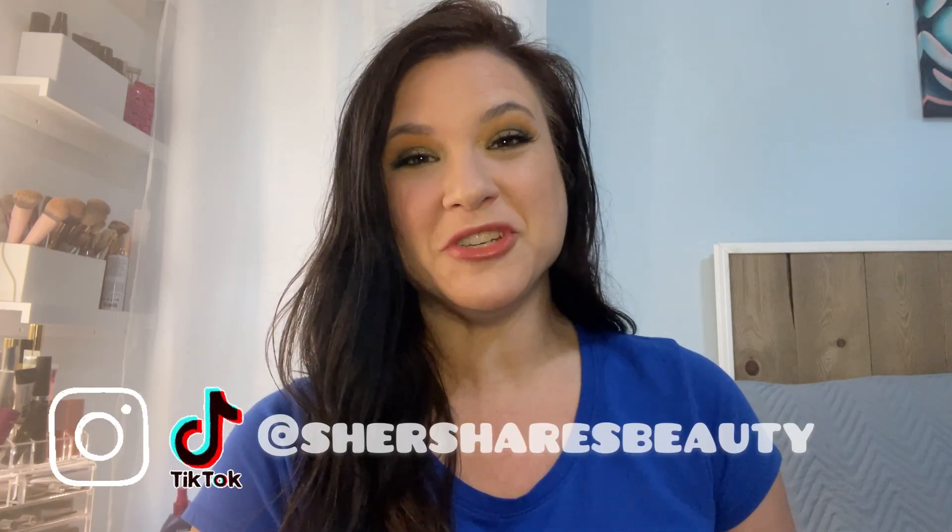Hey friends and welcome back to my channel. I am Cher and I thought I would bring you along because I have a huge bucket full of empties — everything that I've used this spring season, over the last two and a half months. I like to do a little empties video pretty much every quarter because I feel like that's how long it takes for a lot of goodies to build up.